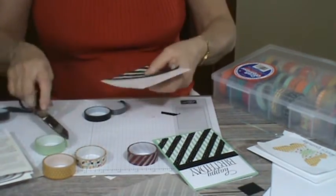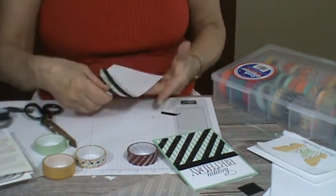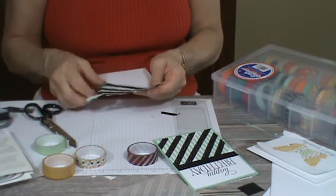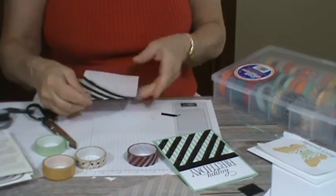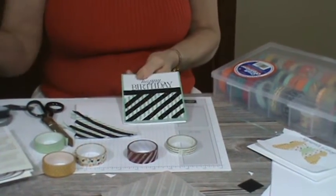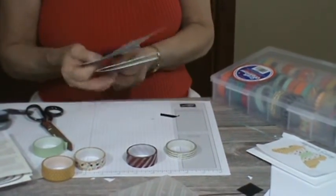Now there's that one. You're going to feel how you do that with washi tape — trim it, fold it under, whichever your choice is. And then you're going to have it looking like this. It's not that complicated; just getting your tape going is your biggest issue.